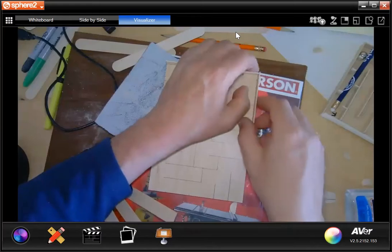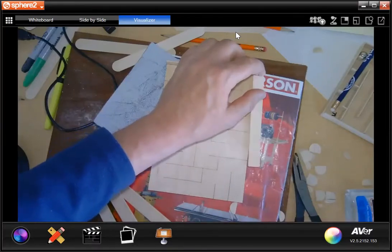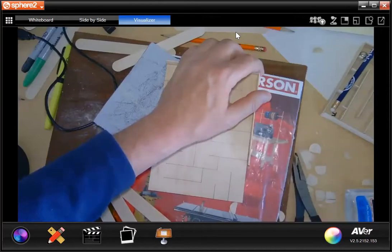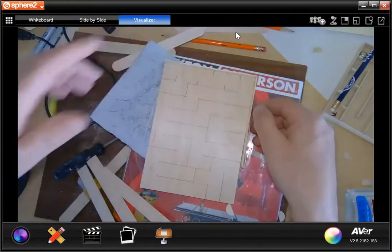Be sure to watch the video before you start this — there are some expectations. You need to get a magazine and do all your cutting on top of the magazine. You do not want to ruin your table. I'm not going to be held responsible for that.